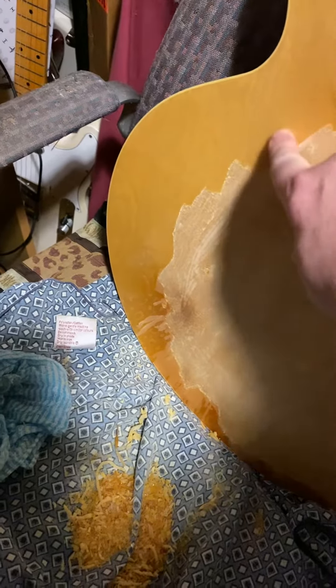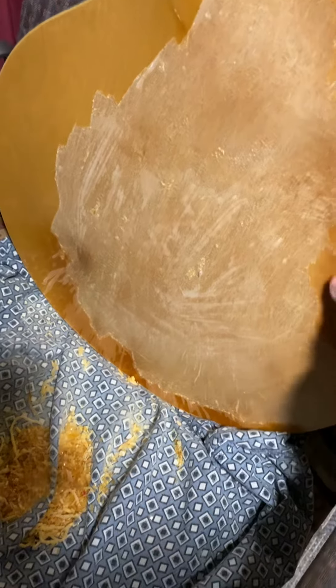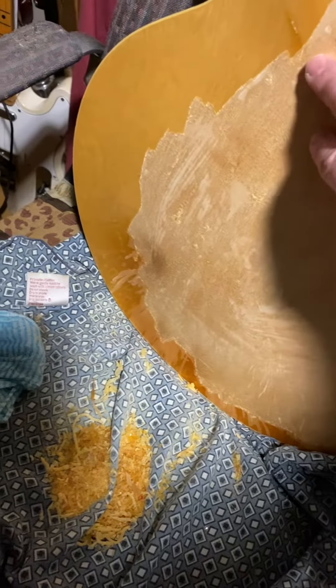This is a very thin coat — maybe a millimetre, probably half a millimetre thick. Very similar to what I've seen on Gibsons.